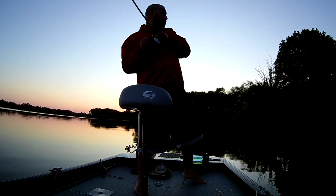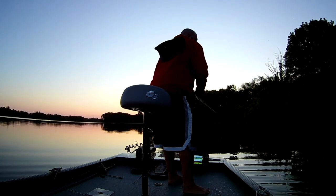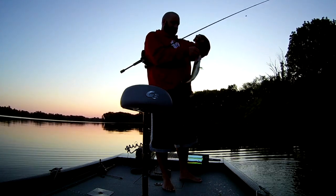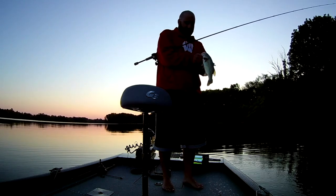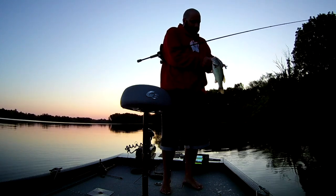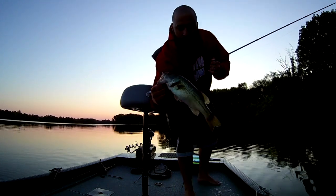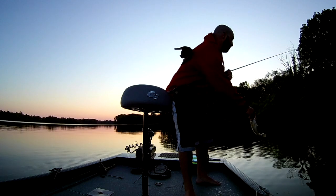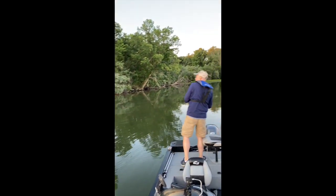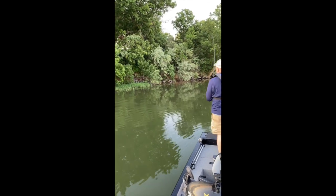There is another one. That one is a little bit better. That Berkley is a good one — the blue fleck. Alright, fish number two. Little bit bigger, but not much. Got to go find those big ones. We got to get deeper.